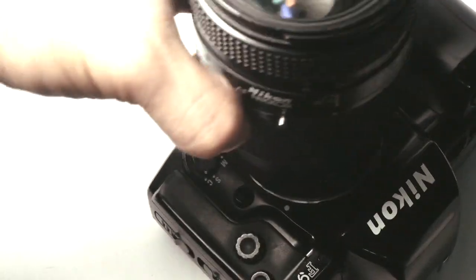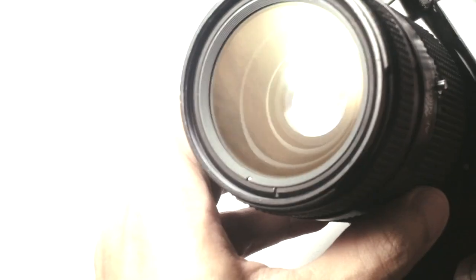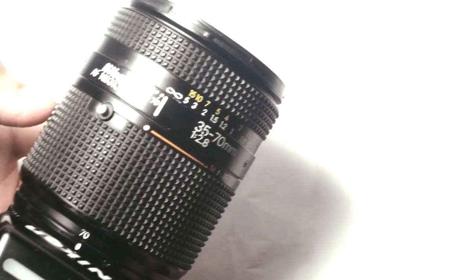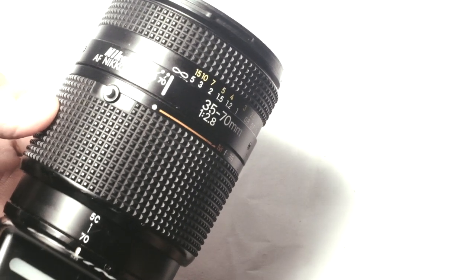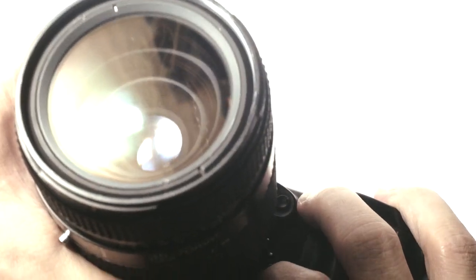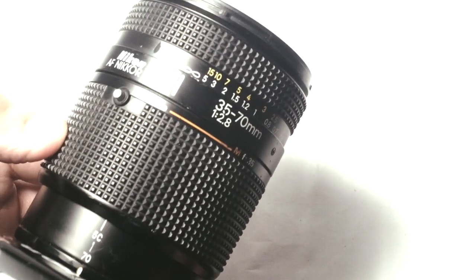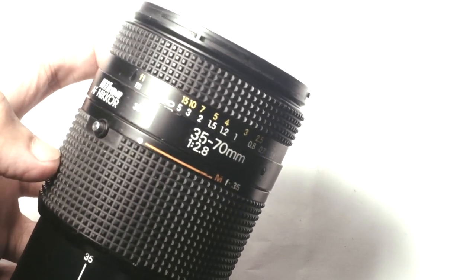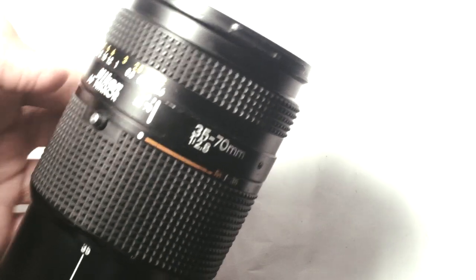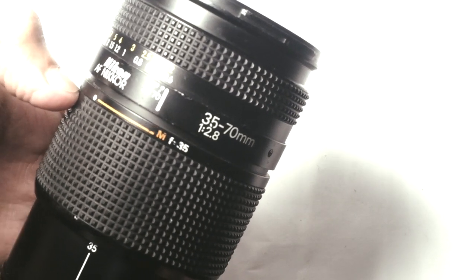Now let's mount the lens onto my old Nikon F90X Film SLR. Zooming can be achieved by pushing and pulling the barrel of the lens like this. You can zoom to 35mm to access the macro mode. The minimal focusing distance of the lens is generally 0.6 meters, but if you use the macro mode, you can get as close as 0.25 meters.